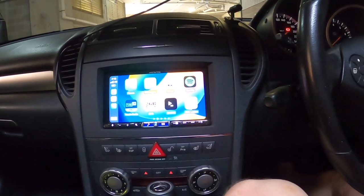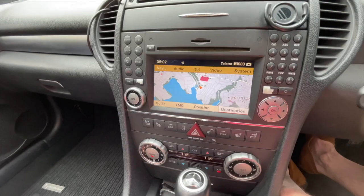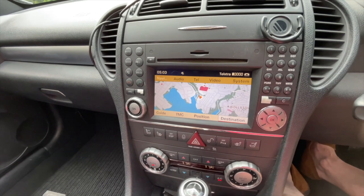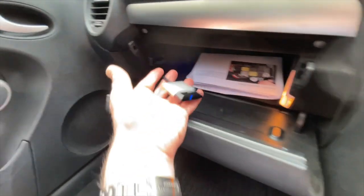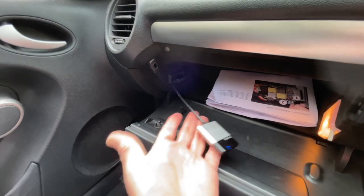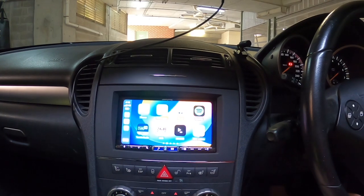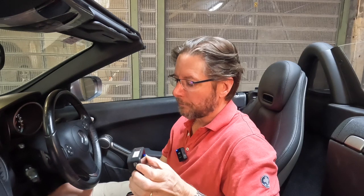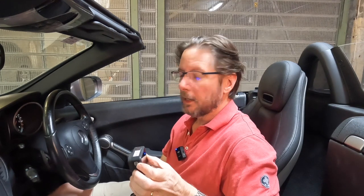One of the real weaknesses on these cars is the Command Audio System. This was the full navigation version — it had a CD changer, DVD changer, and an AUX port in the glove box. I was able to connect a Bluetooth dongle and stream music from my iPhone in a kind of clunky way through the auxiliary port. But I decided I really wanted to modernize this car with a CarPlay system.